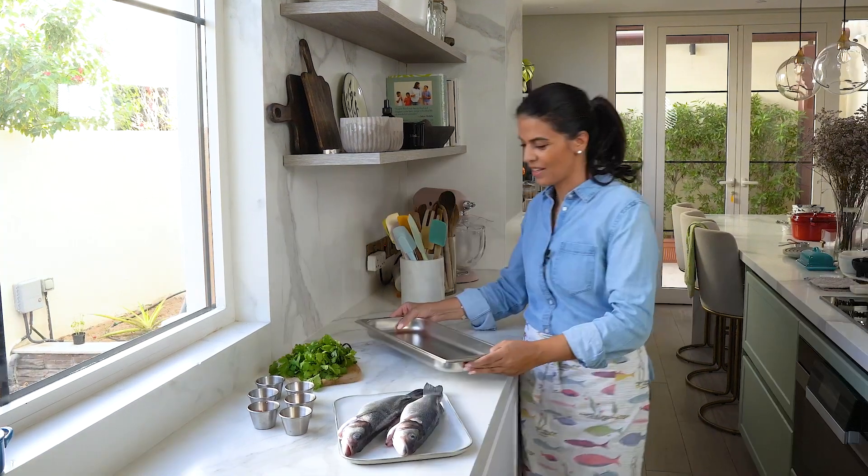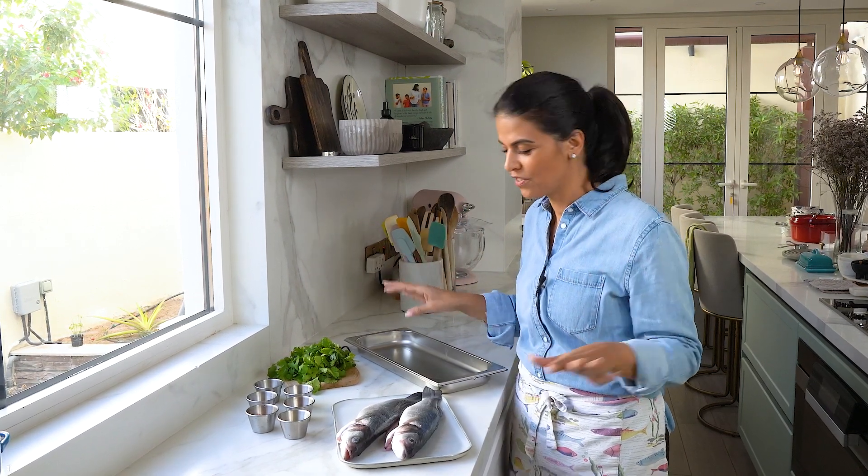Living in Dubai, we have access to some of the freshest seafood. Today I'm going to show you how to make a steamed sea bass with Asian flavors. This is going to be part of my Chinese New Year lunch menu. I love this recipe because you can prepare it in advance and then just cook it 15 minutes before you want to serve it.